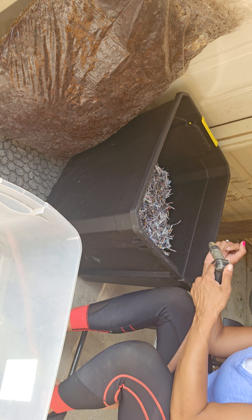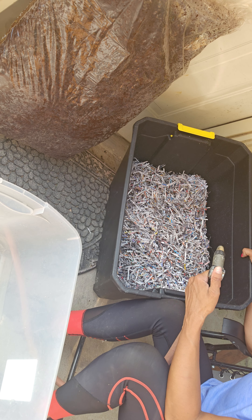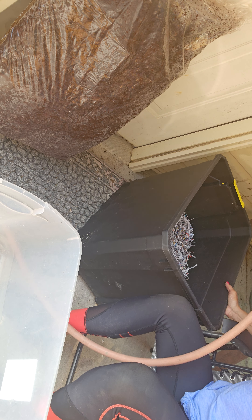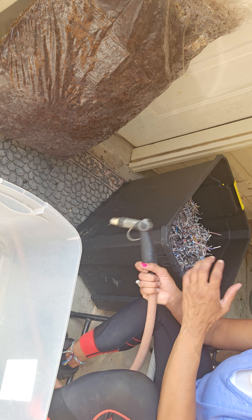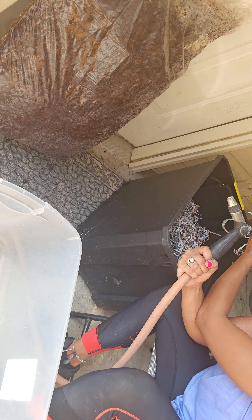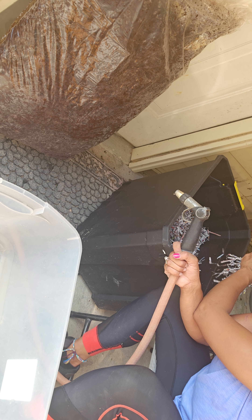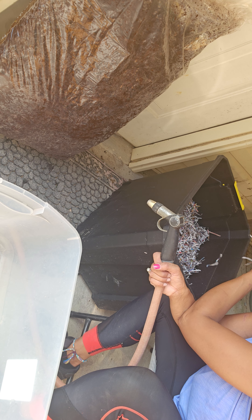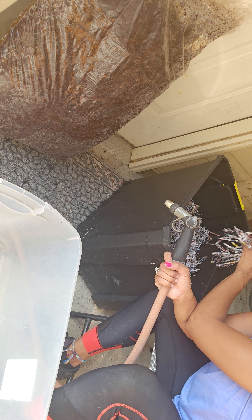The next step is you want to just take your paper shred and lightly soak it. My water apparently isn't on, but you get the point. You're going to want to wet this enough that it only drips about two drips of water — you don't want this soaking wet. This is going to help keep the moisture in your container.